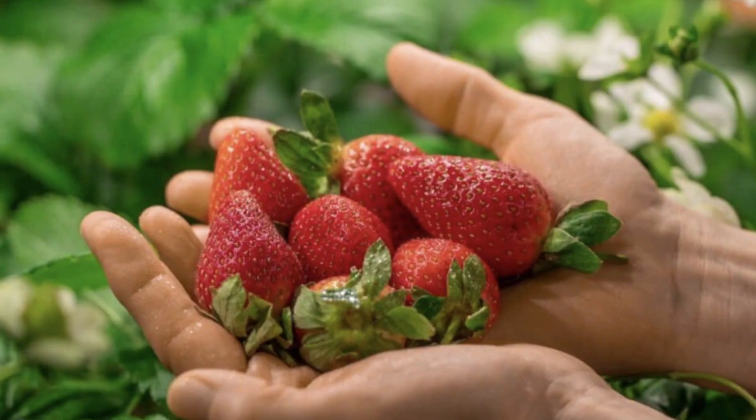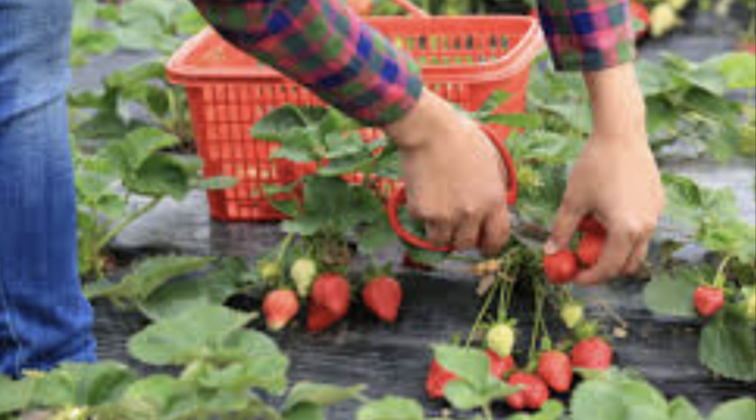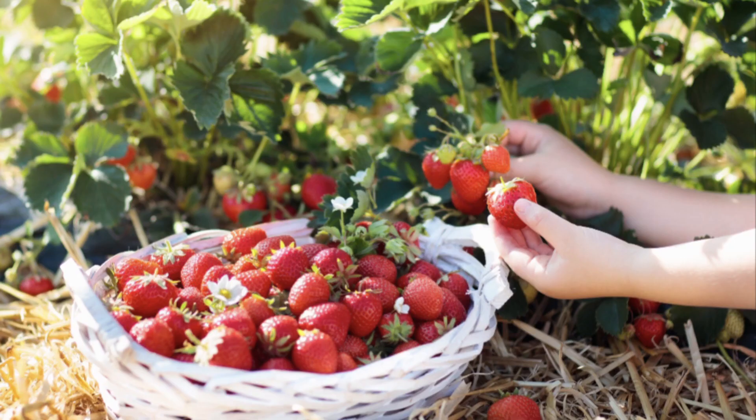By the second year of growth, you can plan to harvest berries off your plants. You can pick the berries as soon as they turn bright red. It is best to harvest them in the morning before the temperature heats up and refrigerate them immediately. They will last longer if you store them dry and only wash the fruit immediately before eating.